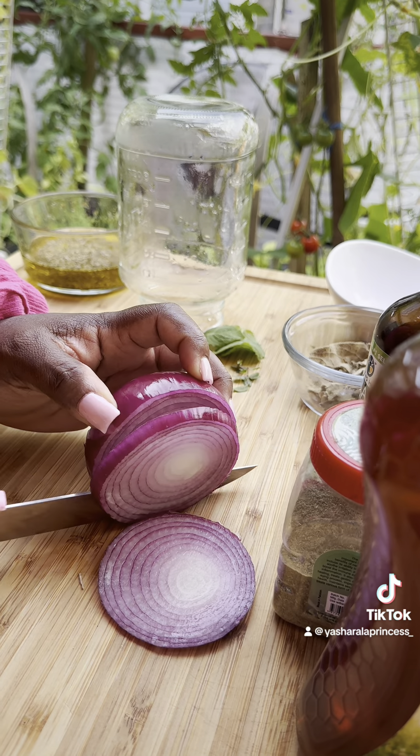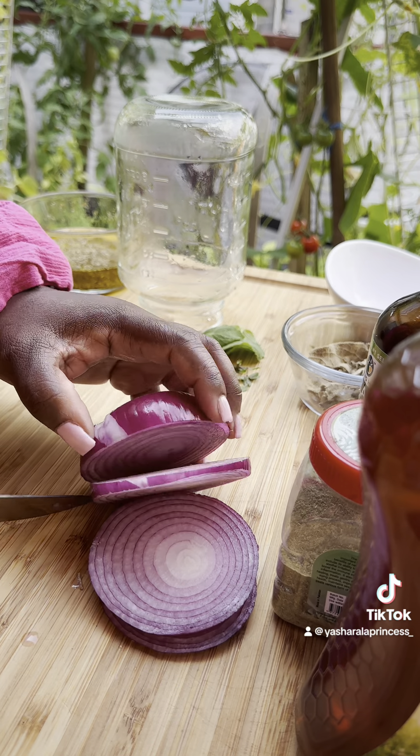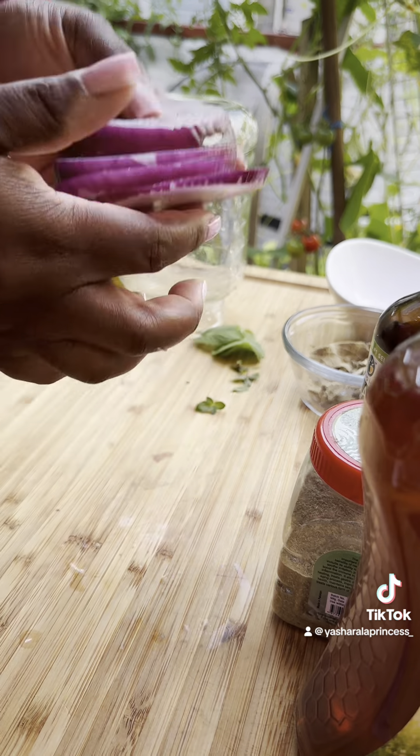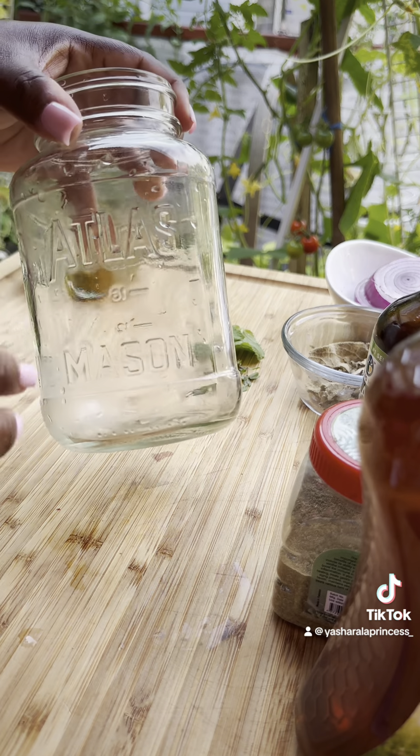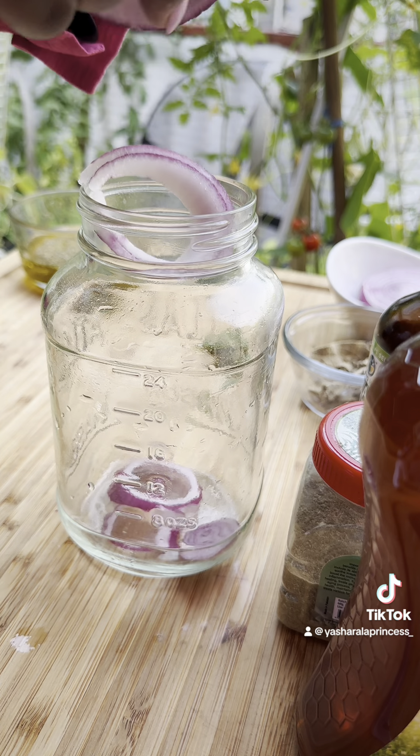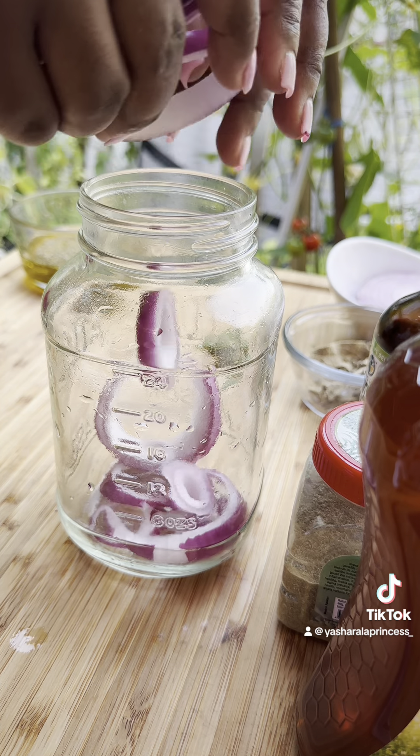The red onion is an expectorant — it helps get rid of mucus and just loosens it up. You also need a mason jar. I recycled this spaghetti jar; you can call it ghetto if you want, but I'll call it resourceful. So the first thing you want to add is the onion at the bottom of the jar.